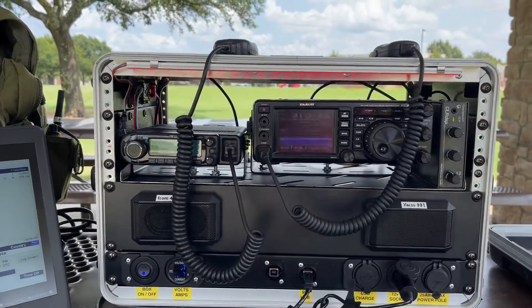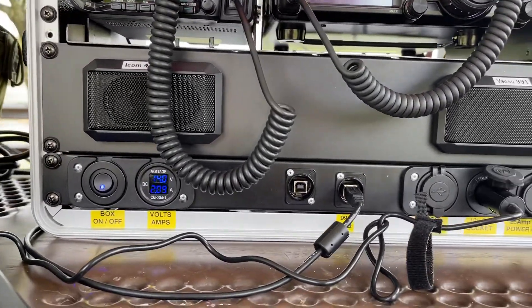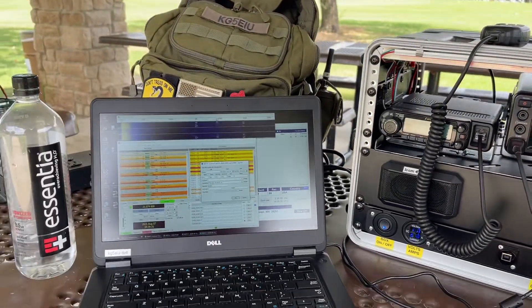with some instrumentation dials, front ports for digital mode and a cigarette lighter, power to the laptop, and an airline adapter.